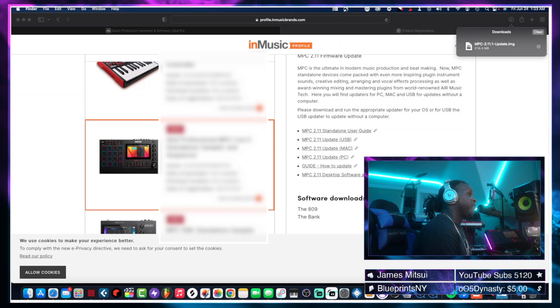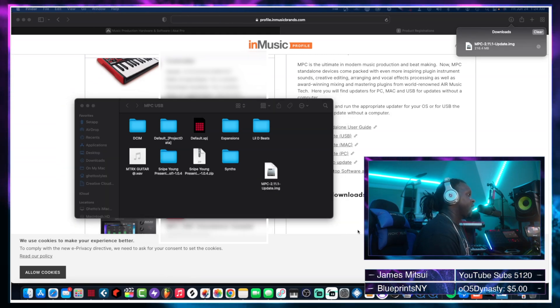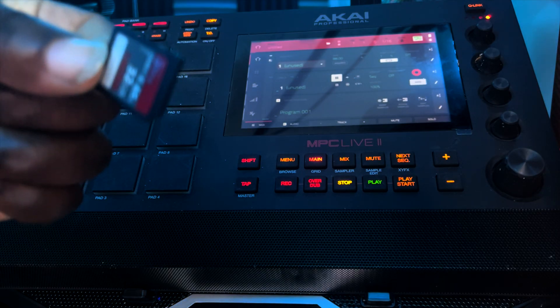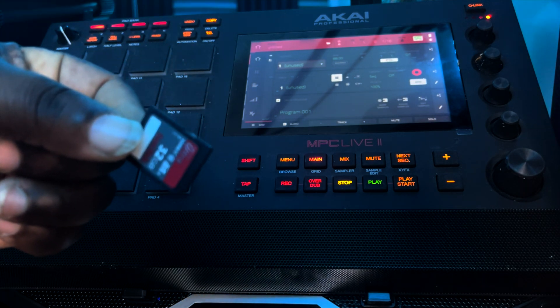Now that we have the update downloaded, I'm going to open up my MPC USB SD card — this SD card is connected to my computer — and I'm going to copy the 2.11 update to the SD card. Now that the update is copied to the SD card, I'm going to eject it from the computer and put it into the back of the MPC Live 2.